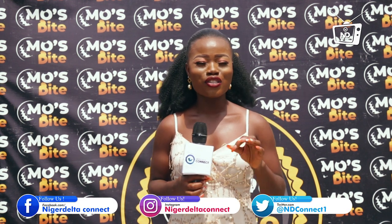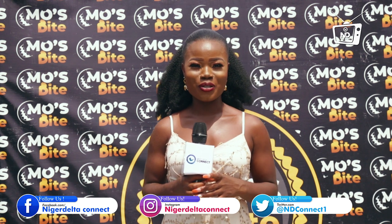Welcome to Learn a Skill. This program is aimed at self-development and entrepreneurship where you get to learn amazing and simple skills just at the comfort of your home. And on today's episode we'll be learning how to make shawarma.